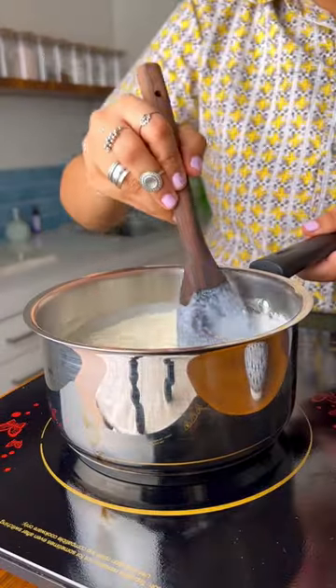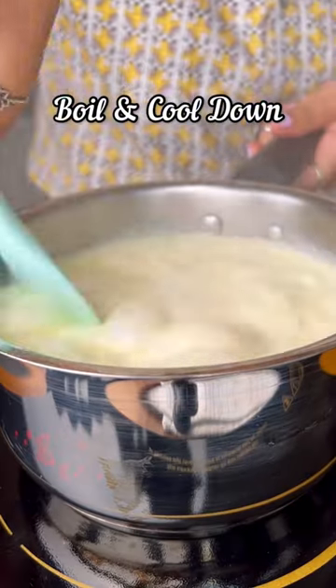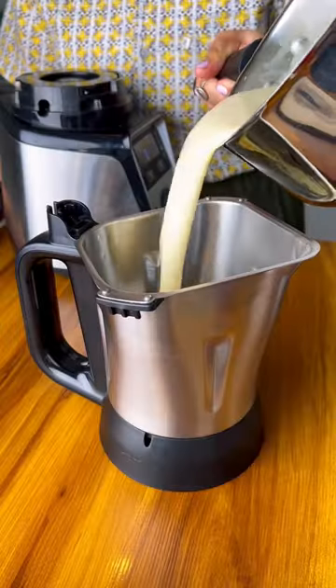Add in the milk, cream and sugar. Let the sugar dissolve on a low heat before adding in the cornstarch slurry. Bring the mixture to a boil while stirring continuously, then take it off the heat.